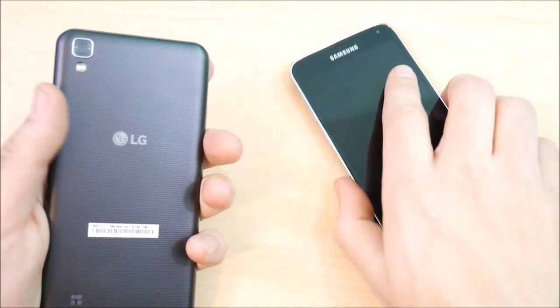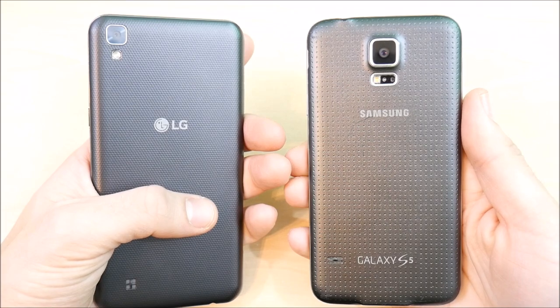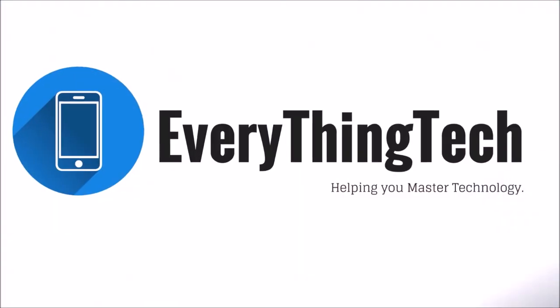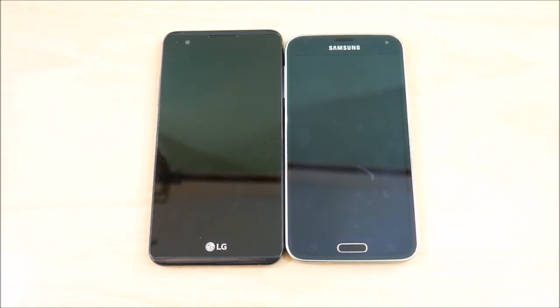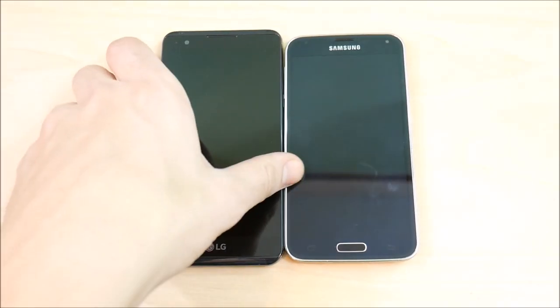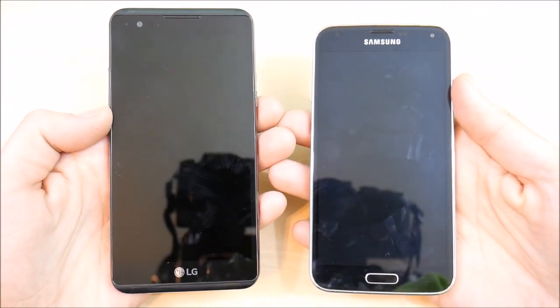LG X Power vs Samsung Galaxy S5 — let's go! What is up guys, this is Nick here from Everything Tech, and welcome to this LG X Power vs Samsung Galaxy S5 comparison.